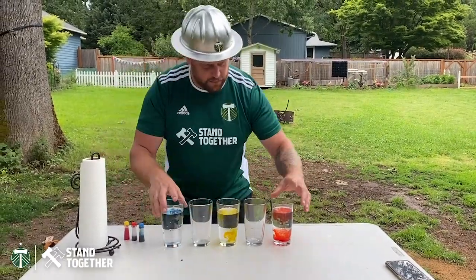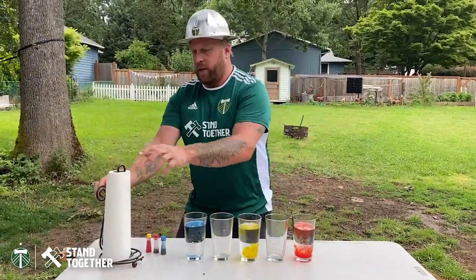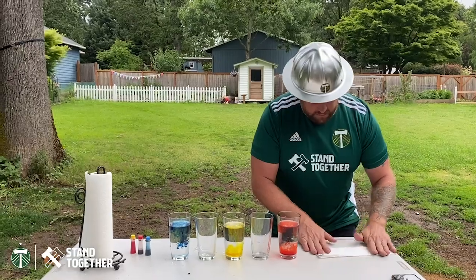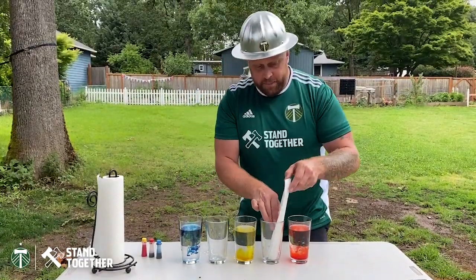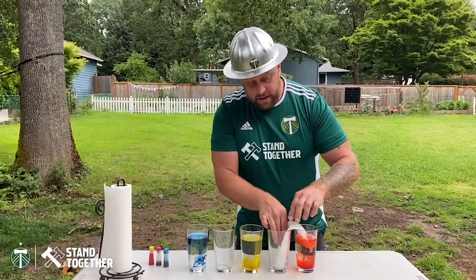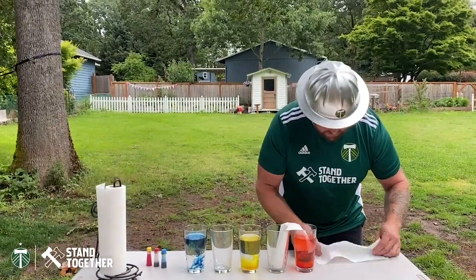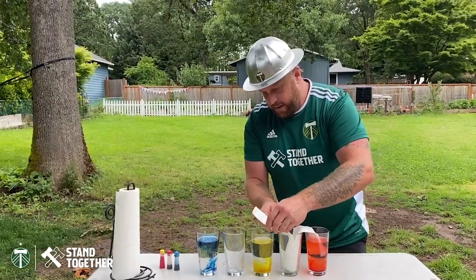Let's let this settle a little bit and start the experiment. Take one of the paper towels and fold it in half. Dip it into the dry glass, making sure it gets all the way to the bottom, and then fold it across into the red glass. Flatten the top. Now we'll do it again with the yellow — fold it in half into the dry glass, getting it all the way to the bottom, and then into the yellow.